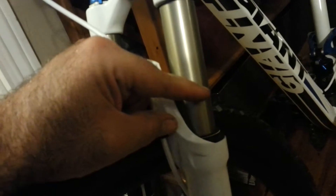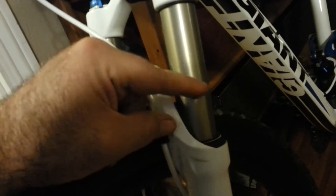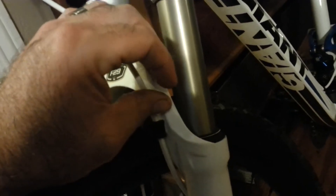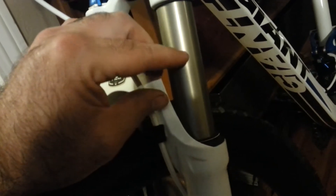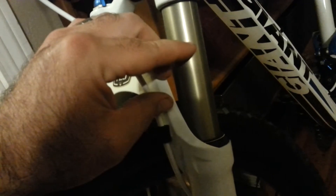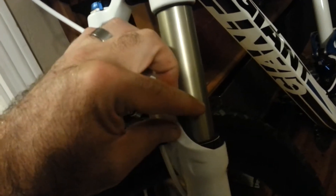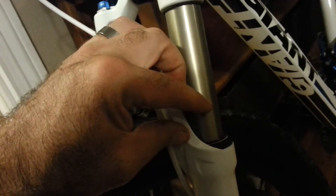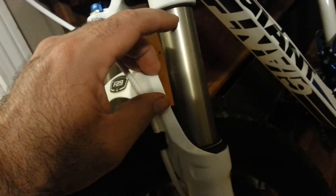The factory recommends a certain PSI for your weight, and generally they keep it on the stiff side with more air pressure to reduce the risk of you bottoming out. So they're going to recommend a little more air pressure than you'd otherwise run. For example, for my weight the recommendation was 120–125 PSI.